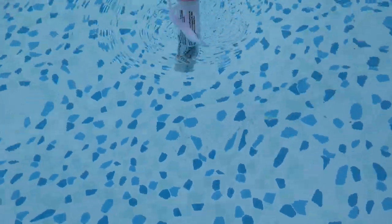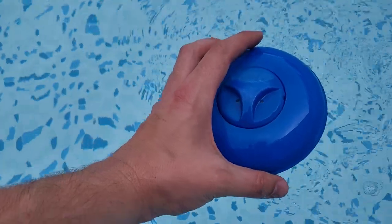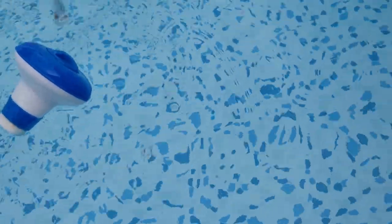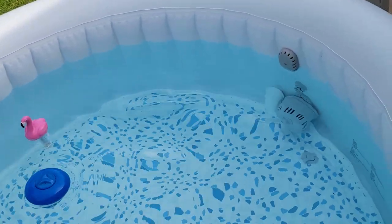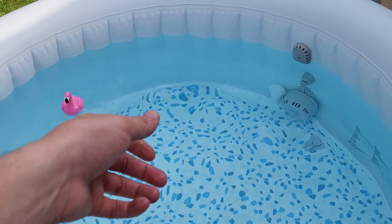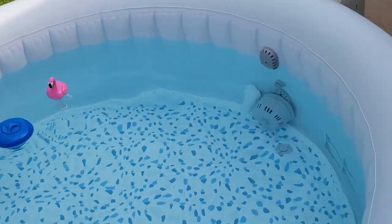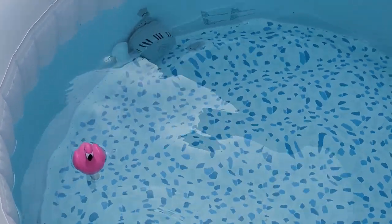My wife threw this in here for fun — it's a thermometer from the dollar store. Here's a floaty. What these are: we just put a couple chlorine tablets in these and let it float. I'll show you the chemicals I use. The easiest way to do it is just a tablespoon of this, a tablespoon of that — I'll show you which ones they are. You do it once or twice a month. That's what I do. You can do it more if you want, but mine stays pretty clean.